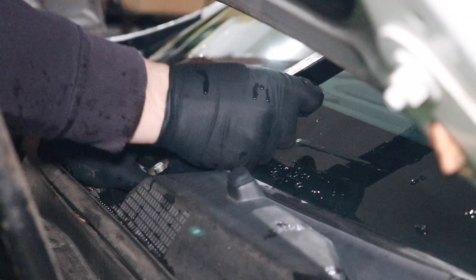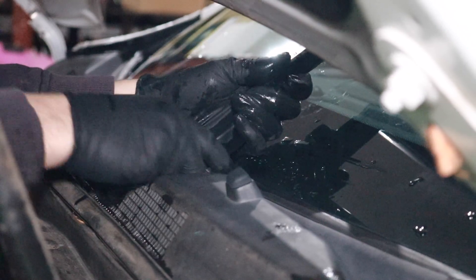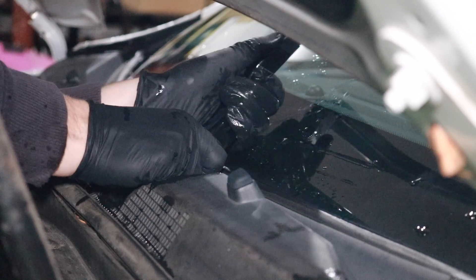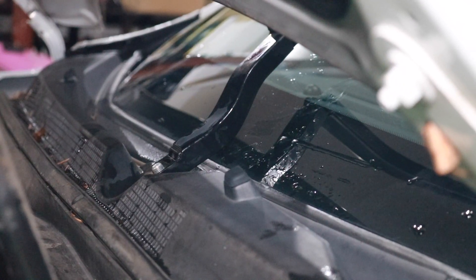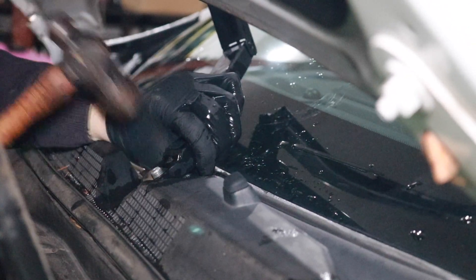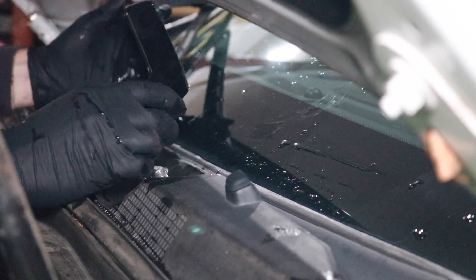It just kind of popped right off there. Let's see if we can wiggle this other wiper arm off. It actually helps if you articulate the upper part of the wiper arm up. Maybe a little time with a hammer — tapping on that bolt with a hammer definitely seems to help loosen it up.